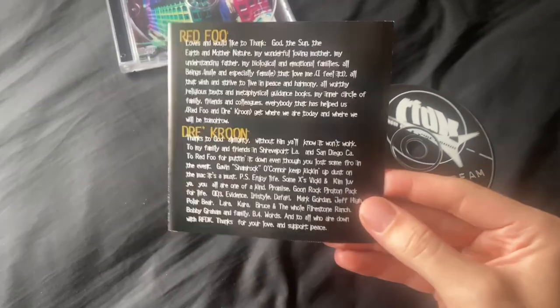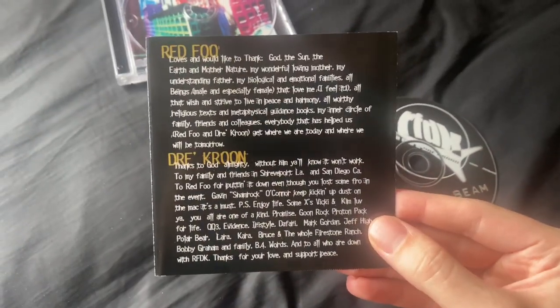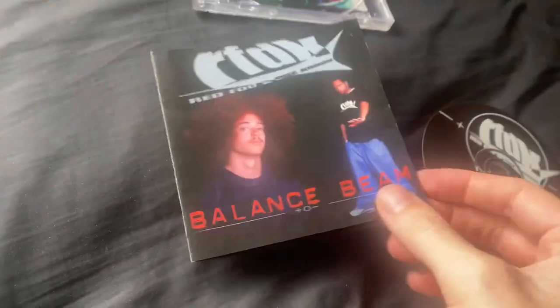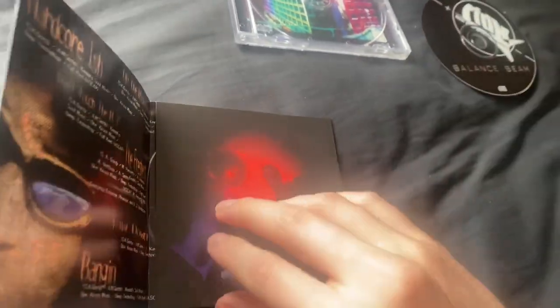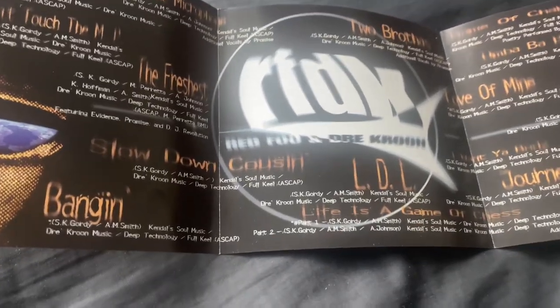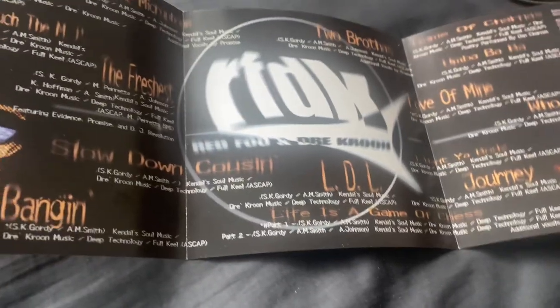I managed to take the insert out — here it is. It's like a special thanks section from Redfoo and Drey Croon. Redfoo, if you're watching this, I bet you're having a wave of nostalgia right now. Here's the track list with a bunch of production details — really cool. I think my favorite song is either 'The Freshest,' 'Slowdown Cousin,' or 'Long Distance Lover (LDL).'